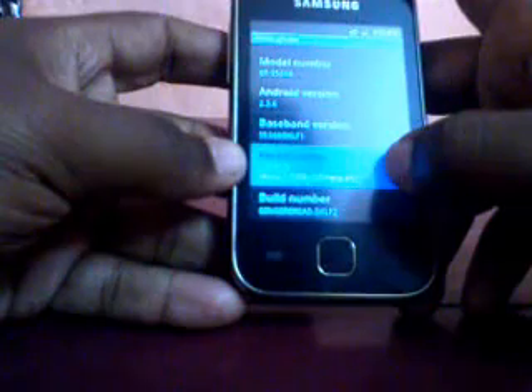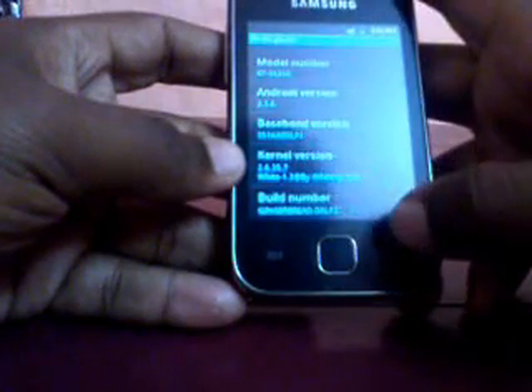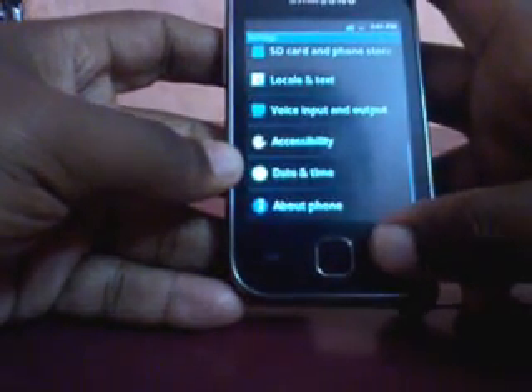You can see the kernel version of WhiteEXP. I have given the download links in the description. Download the WhiteEXP and flash it via Odin, putting it into the PDA section and flashing it.